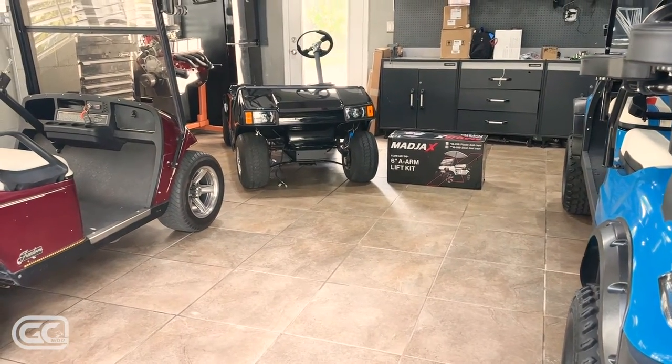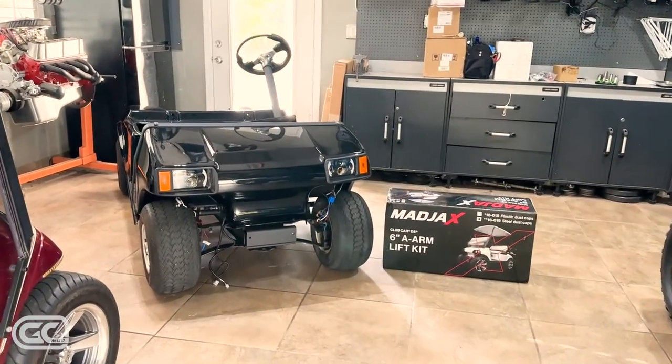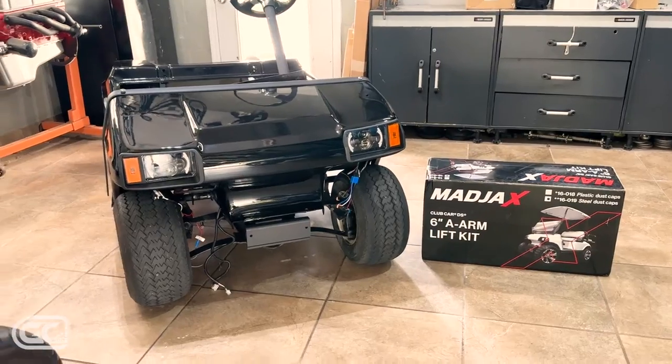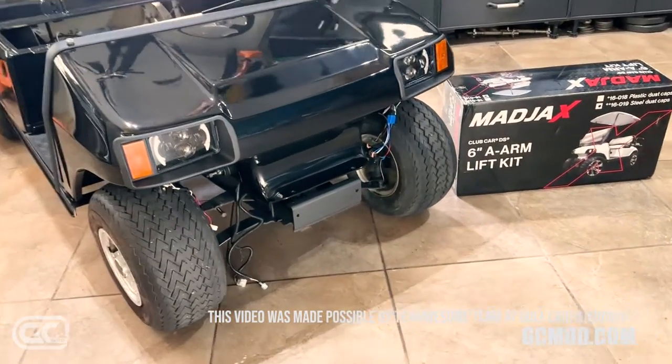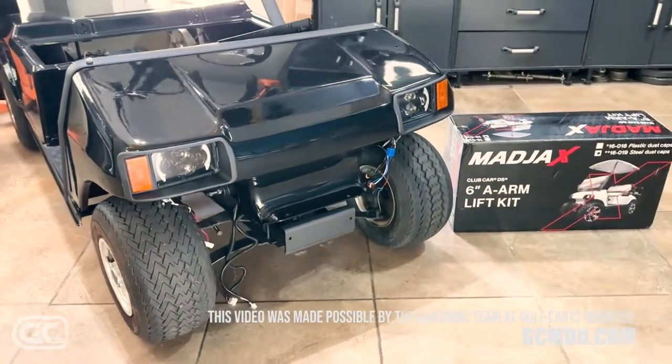Welcome back to the channel. Today's video is all about this brand new Mad Jacks six-inch A-arm lift kit for the Club Car DS. I'm going to take this project Club Car DS and get it up in the air six inches so we can get the proper suspension underneath it.